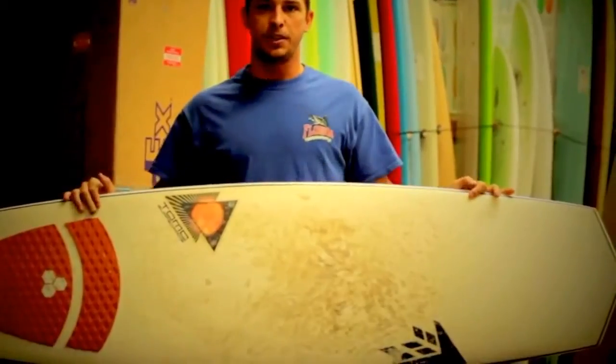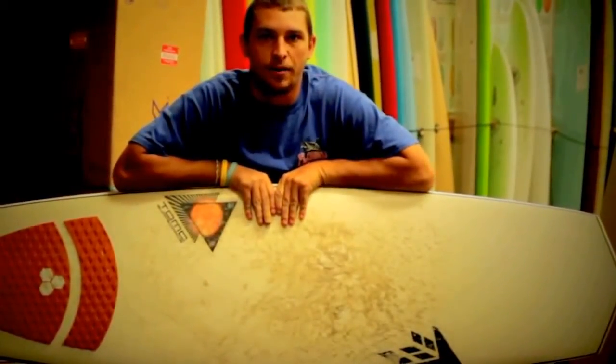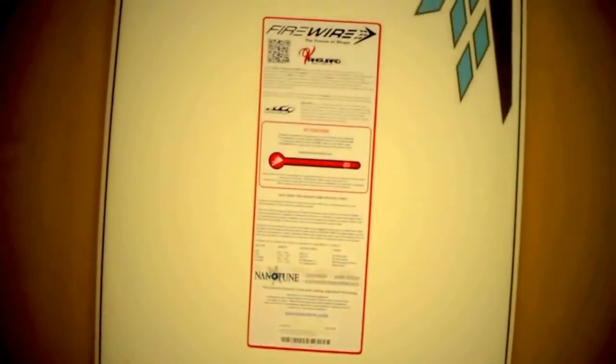Hello everyone, thanks for tuning in to Surf Station Board Reviews. Today's review we're going to be going over the Firewire Vanguard, this guy right here. At first glance she doesn't look like much, doesn't really look like a surfboard, but don't let appearance fool you because I've ridden this thing many times in many conditions and the thing works.